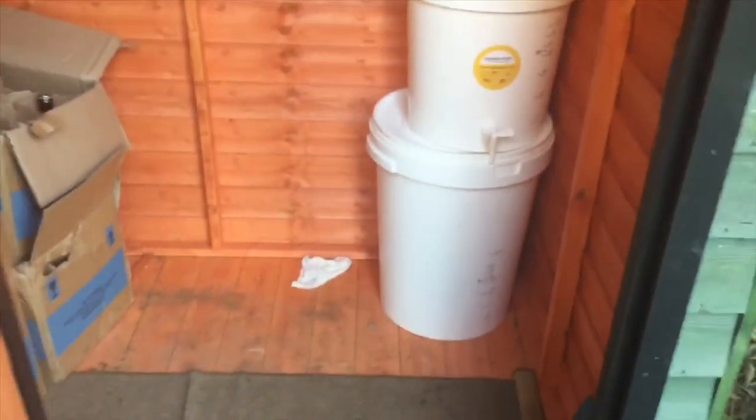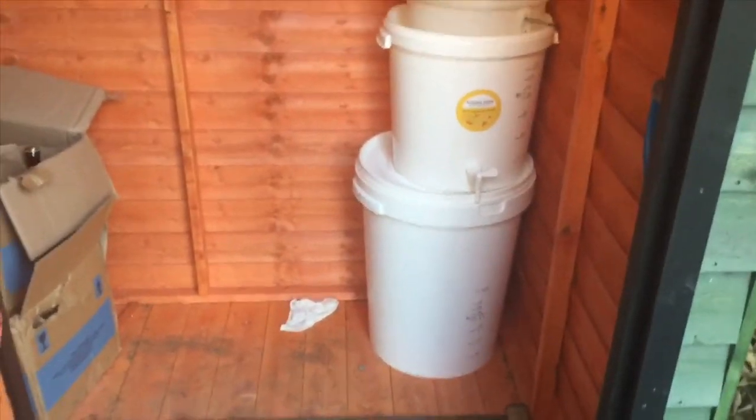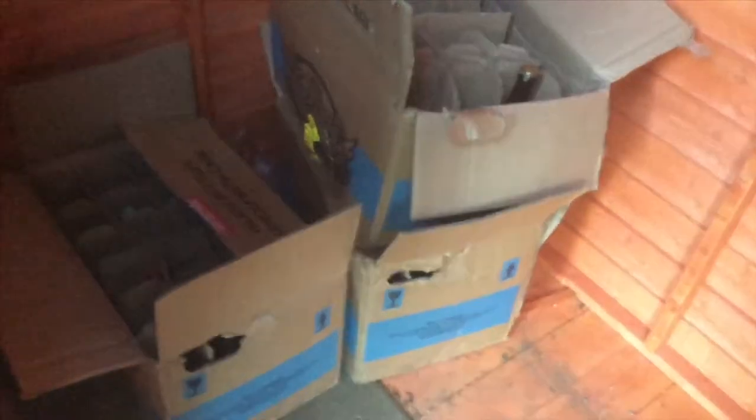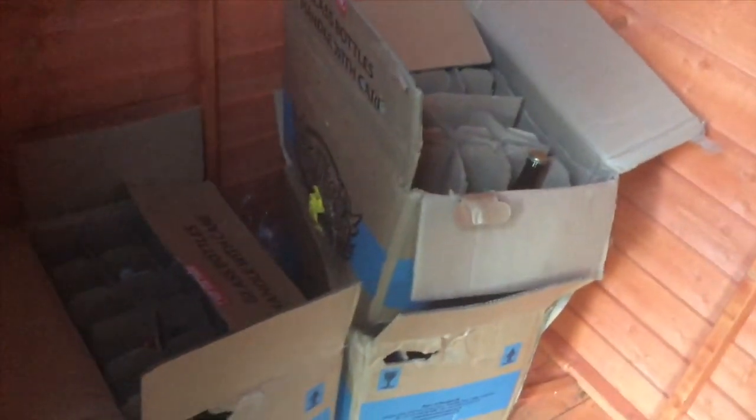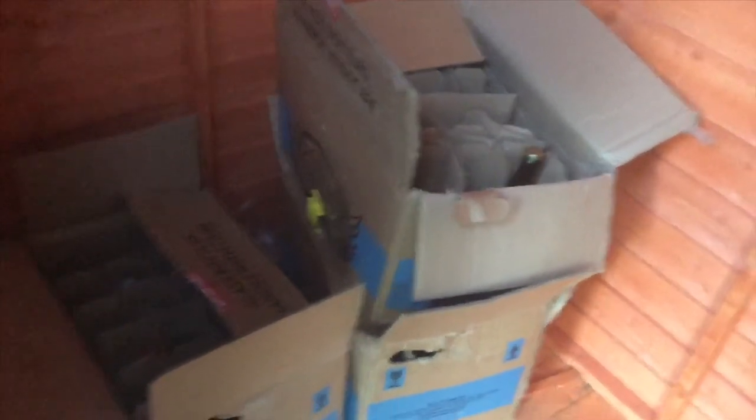The storage shed — not very big, but as I said, it's just to store stuff. Fermentation buckets, and then there's £180 worth of bottles I've bought online and drunk. All different sorts of things which I might review a few of.